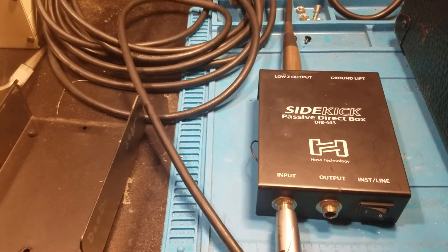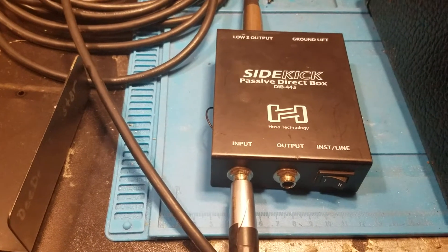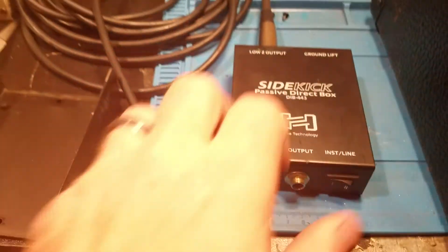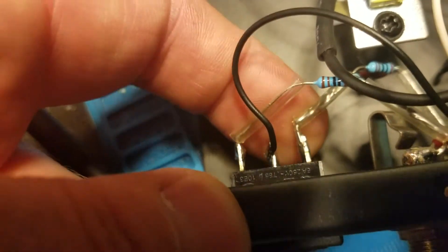This is Kurt Granger at Granger Amplification. Today we've just repaired a second direct interface box, or DI box. This one had a very noisy signal and it turned out a couple of solder connections had broken loose — a ground wire from the switch and a resistor-capacitor combo had broken off.